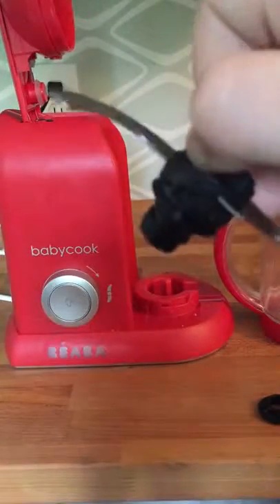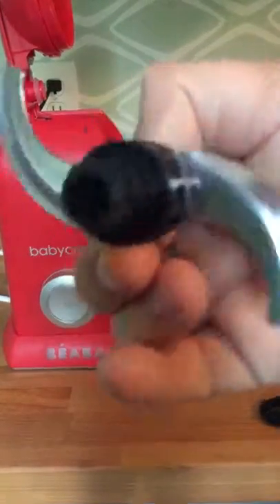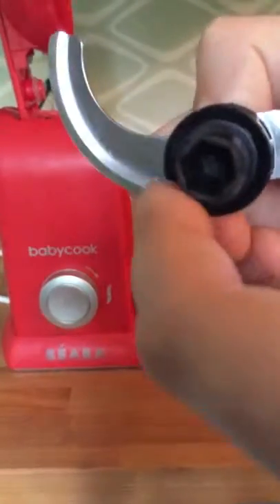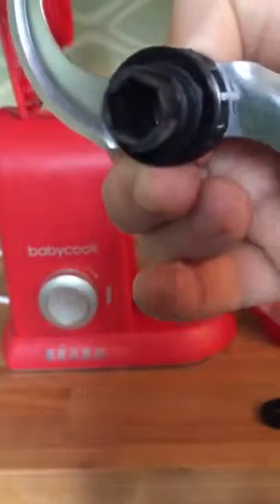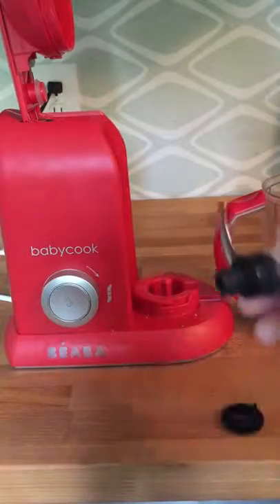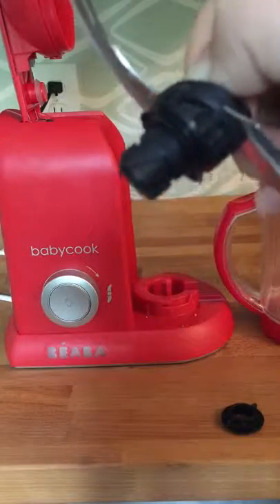If you're missing a gasket, that's the source of your leak, so you'll want to get a new one. If you have your gasket, check all around the edge to see if there are any tears or missing pieces. Even a hairline tear is going to break that waterproof seal and cause your blender to leak. If you have any of these issues or need replacement parts, you can contact customer service or order the part on our website.